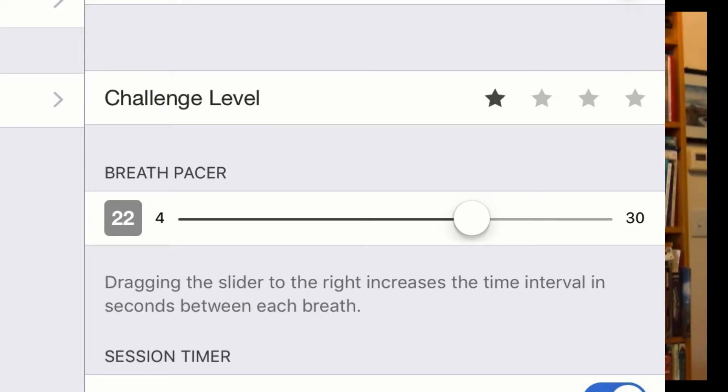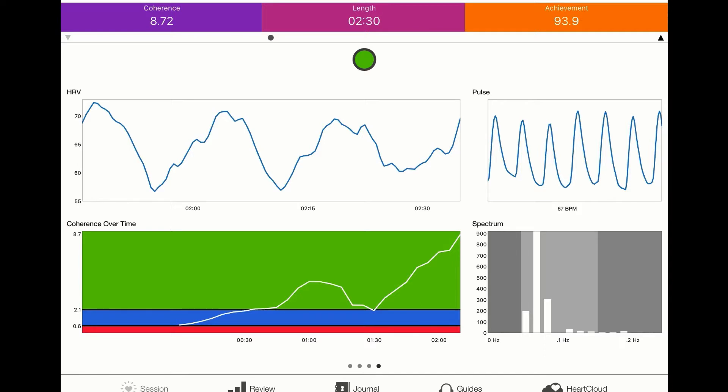Once you set up your challenge level, the next thing you might want to do is select the breath pacer. Getting into heart coherence really is tied to the breath, so by doing certain breathing techniques you'll be able to increase your heart coherence very quickly. To find out what heart coherence is, check the blog posts — I'll link some below. The goal is to get from red at the bottom, through the blue, and into the green. To get started, you simply hit the start button. The sensor will start communicating the heart rate to the device, and off you go. At that point, either close your eyes or look at your favorite picture.